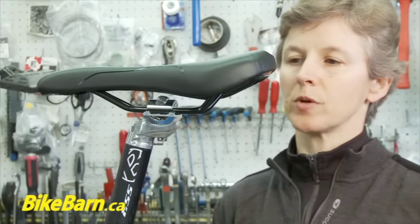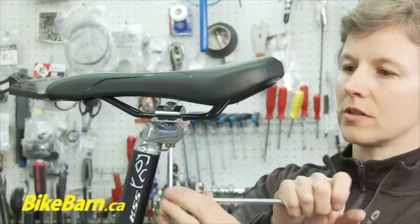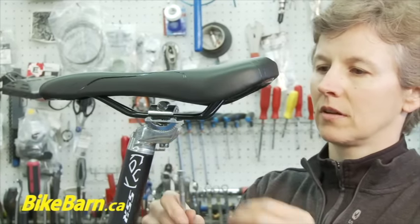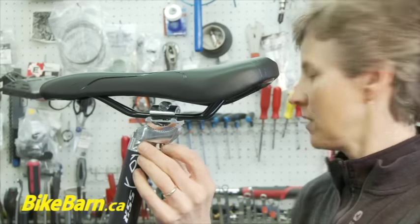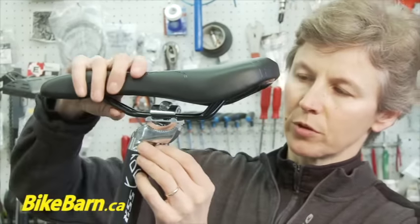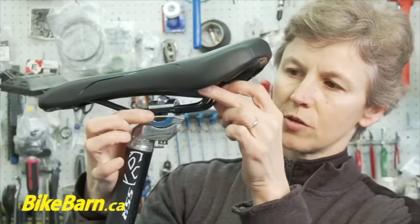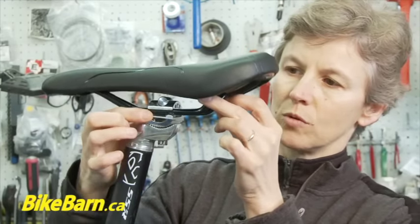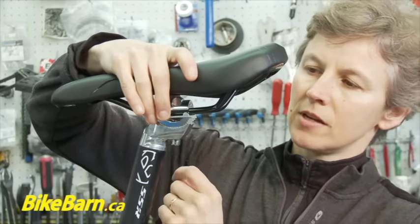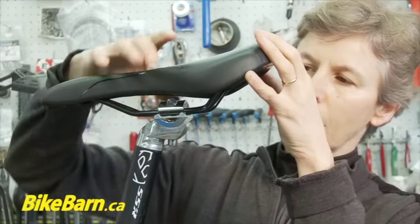This is the first one. It requires a 6mm Allen key and all you're going to do is loosen off that bolt. Sometimes with this particular type you need to loosen it a little bit more than you think, to get it so that it will move and you're disengaging these little teeth in here. Sometimes it can jam and you have to give it a little bit of a push.